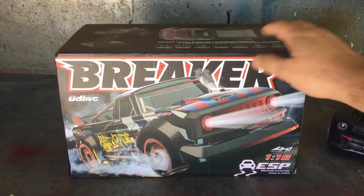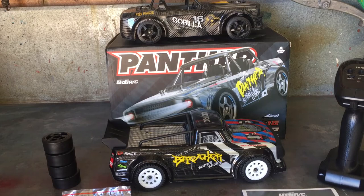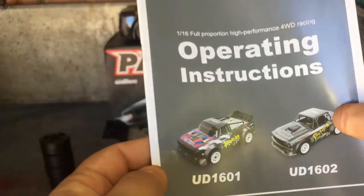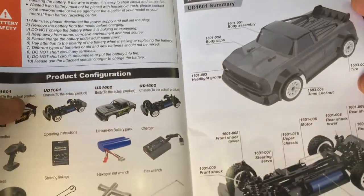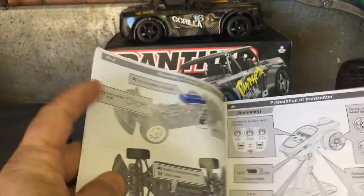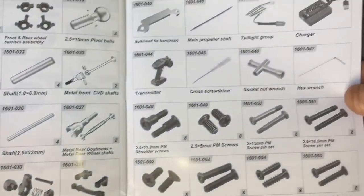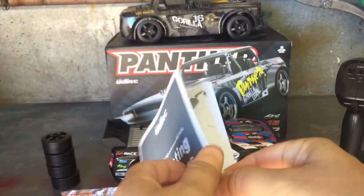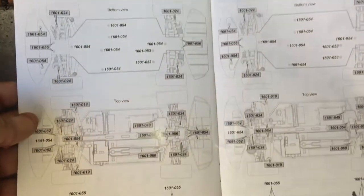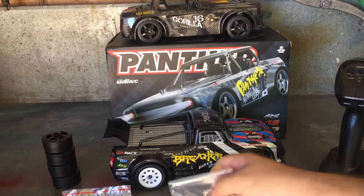Let me get this out of the box and show you what's included. Here's everything in the ready-to-run kit. We'll start with the UDI operating manual - it covers both models they sell and is a pretty decent book. It takes you through everything you need to know, with nice illustrations throughout, how to charge it, and a parts guide towards the end with all the part numbers - just like the Pinecone model. You've also got exploded diagrams - it's a really good booklet.